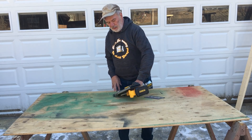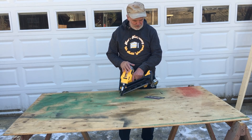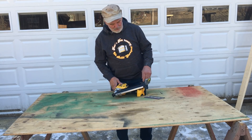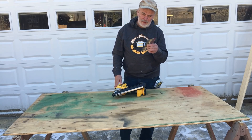I wanted to also show you this gun that we bought last year. It's cordless, battery-powered. Sounds kind of futuristic.